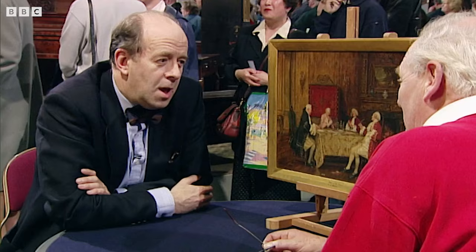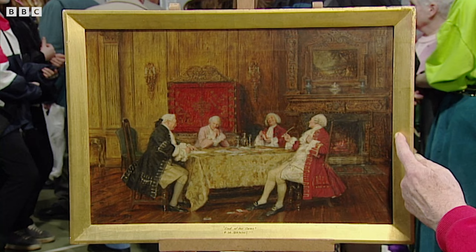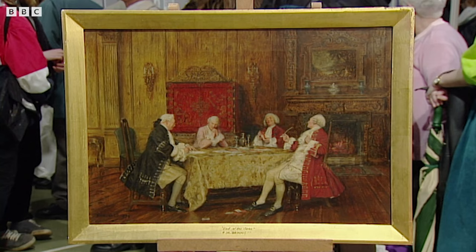Did it have the rest of the frame? Because of course it had a large, heavy gilt frame — it was in a very large, wide, posh frame. Which I think as children we might well have smashed up. But it was in a very ornate frame, yes.